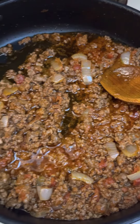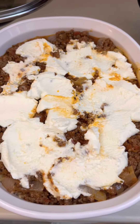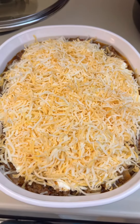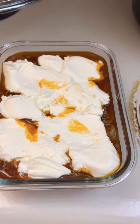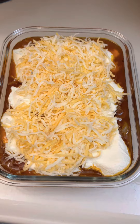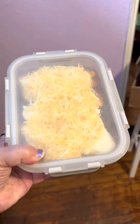Then I got another layer of meat sauce, ricotta cheese, and shredded cheese. And then I have a to-go container for the remaining part — ricotta cheese, shredded cheese, just one layer of each — put it in my to-go container.